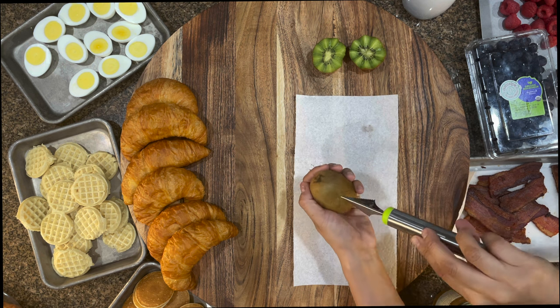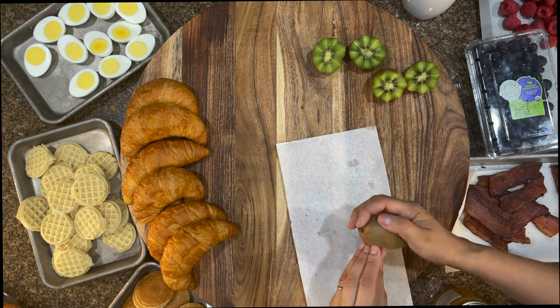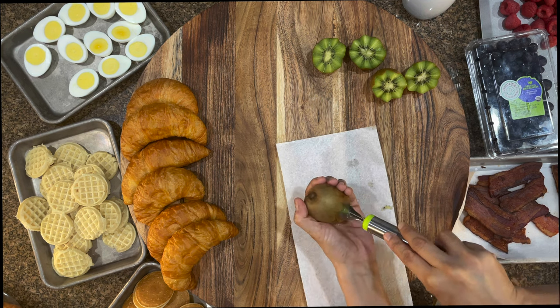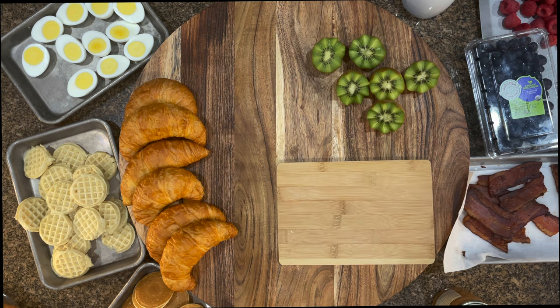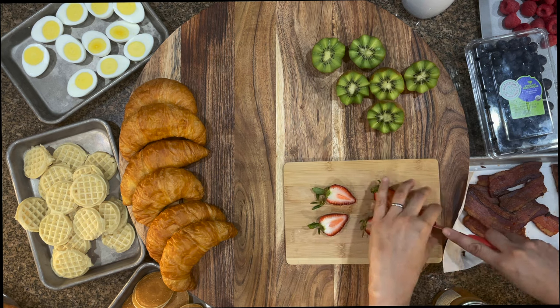As you can see, I started placing the croissants on the board on the left hand side. I wanted to make sure I always add the largest product that I have first, so that I have a good idea of what's going to fit and where. I got those at the supermarket — they were already pre-made that morning, so they were fresh and soft and they were perfect for the guests.